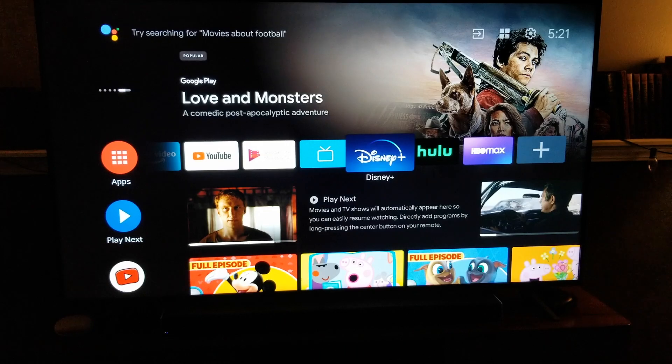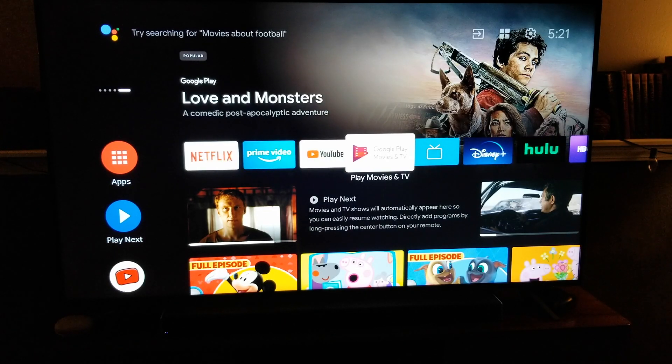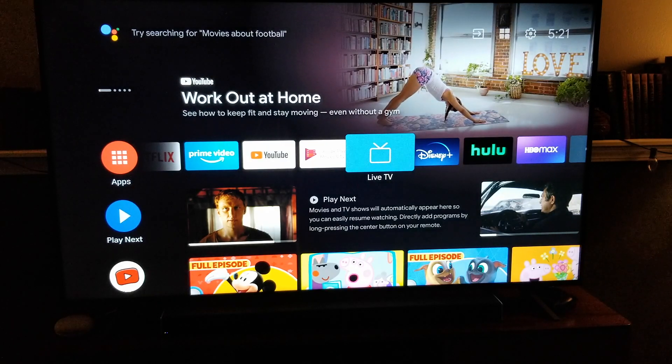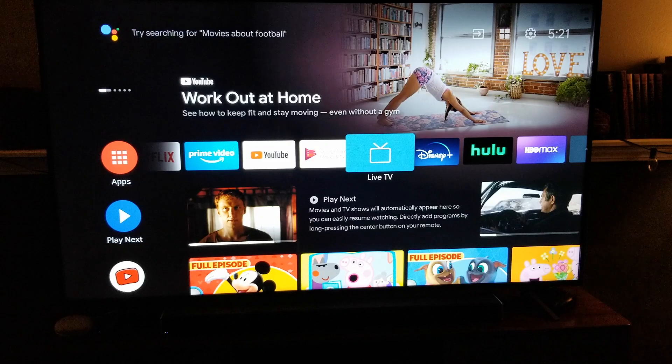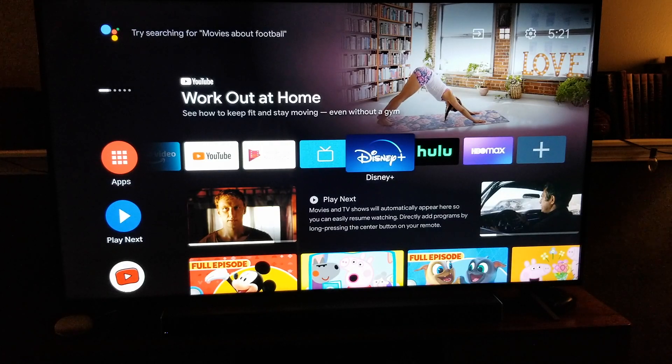I'm currently looking at my Hisense Android TV. This is a newer model, and as long as you have a smart TV that's connected to the Internet, it's going to look very similar. If you need to download Disney Plus, it's actually a very simple process.